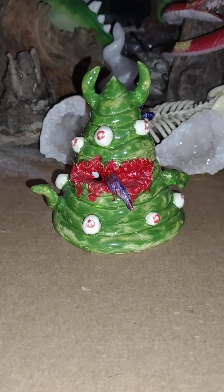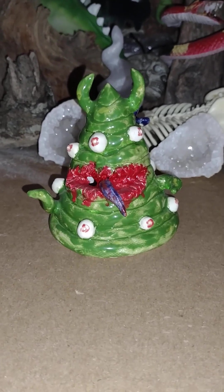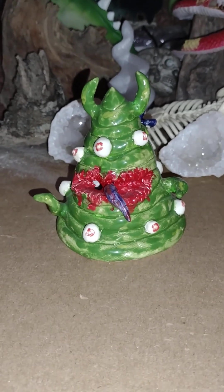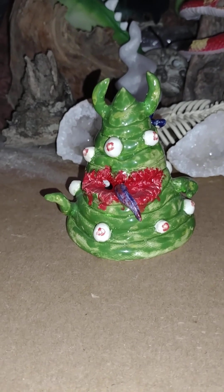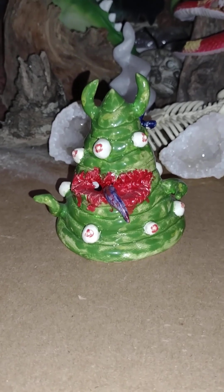Hey everyone, welcome back to another Dr. Twisted custom figure. This time it is the Christmas edition — since next week is Christmas, I probably won't be doing a video, and if I do it'll probably be a Christmas haul video, but we'll have to wait and see about that.